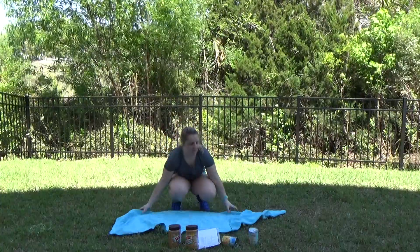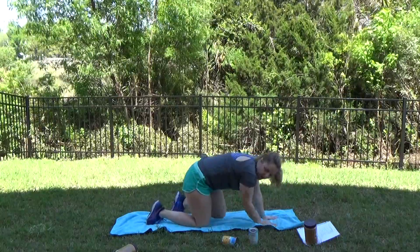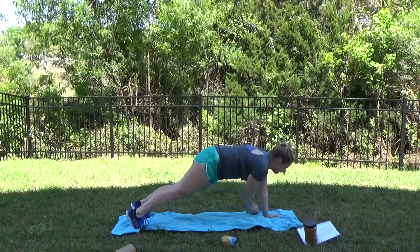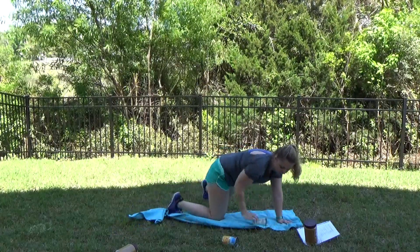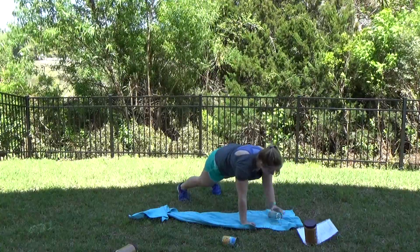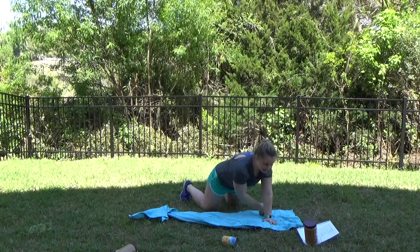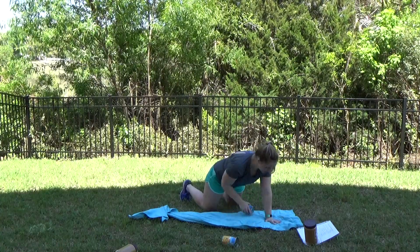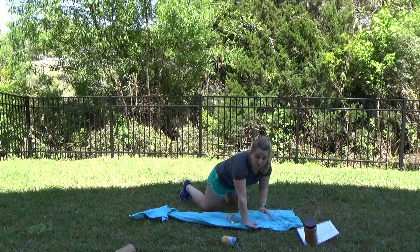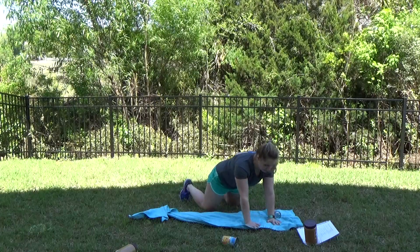We're going to bring it down to the mat. Grab your one lighter or heavier weight. Use your arms, use your toes — we're going to do a transfer. Put that weight in one hand, bring it back and switch. Keep going. Try not to let those hips rock side to side. Looking good guys. Those abdominals are being pulled in — you feel them engaged just to hold you up so you don't fall side to side. In two, last one.